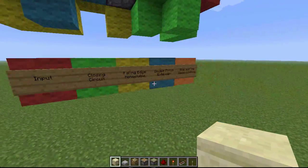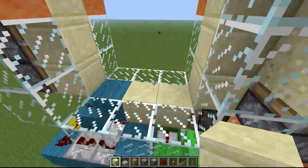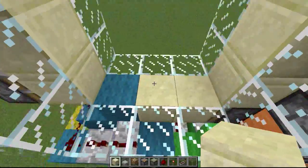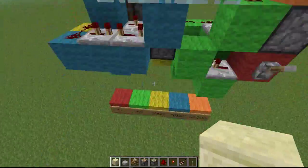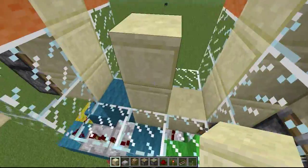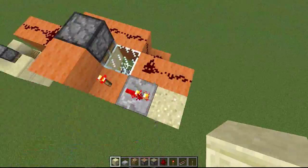Now I'll go over all of the circuits first and then we'll get started. We have the red, which is the input; the green, which is the closing circuit — which is these two blocks — and it is also the first block retraction. So once you turn it off it will look something like this. And then we have a falling edge monostable over here, which goes right into the double piston extender. That will retract this block back down to there. And then we just needed some side and top piston controls like so.